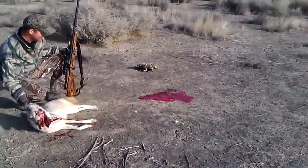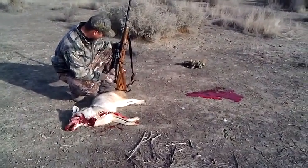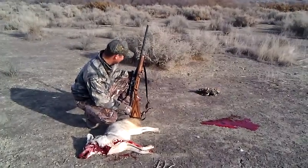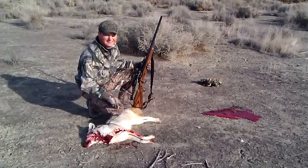A bunch of blood over there. It's a 22-250 — first kill with the brand new Remington 22-250. Hornady 50 grain VMAX bullets — you kill them every time.